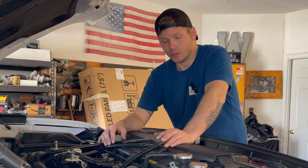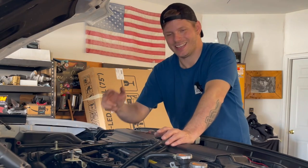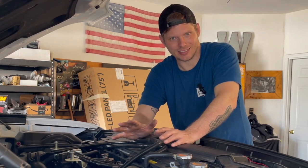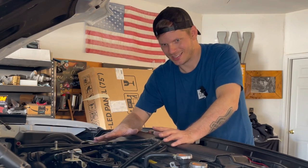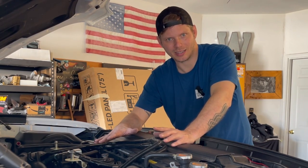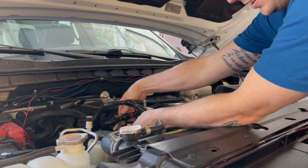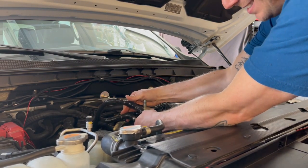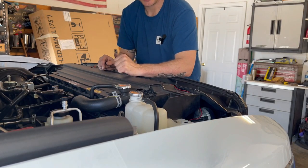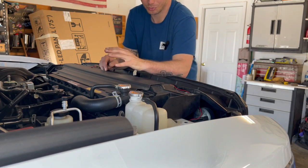Chances are your oil filter housing gasket is leaking, your valve cover gaskets are leaking, and your oil pan gasket is leaking. Hopefully you found a good deal on a car that had a lot of these things already addressed. None of them are very difficult or expensive — it's just a hassle to go through everything before you start modding the car and having fun with it. Of course, you probably have to change your fuel pressure regulator housing underneath the back seat because that's probably leaking and your garage or car smells like gasoline. Thankfully, I have videos on all of these items — check out the BMW 335i playlist on the channel.